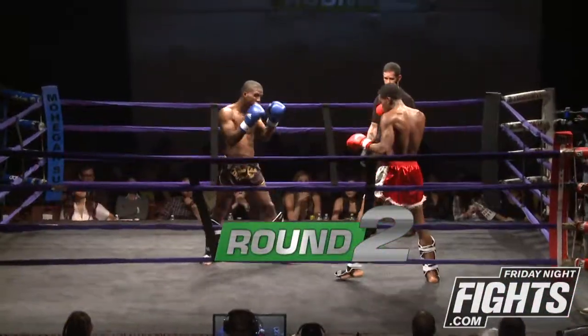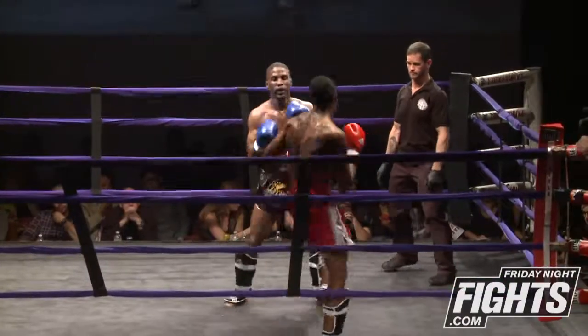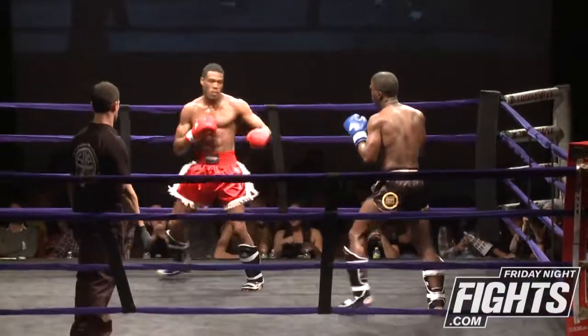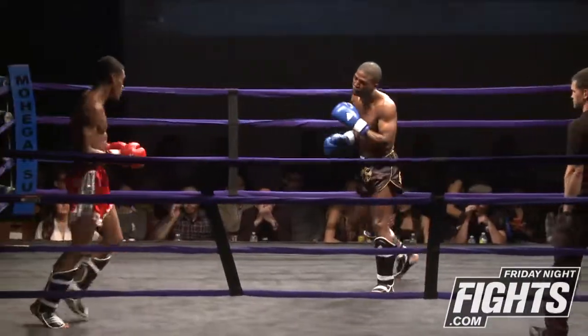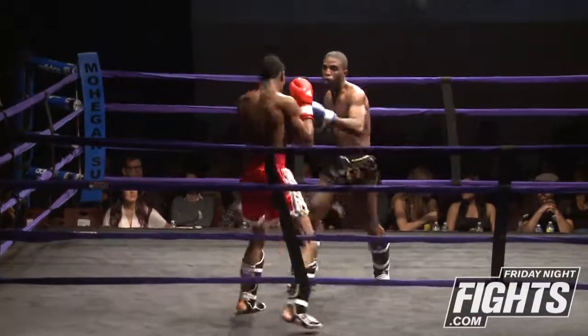Here we go into round two. Terrell coming out with the inside kick right away, trying to use his movement. Nice roundhouse. Going for a spinning kick, but the smart thing Chris Lewis does is step to the outside so the spinning kick doesn't have a place to land.